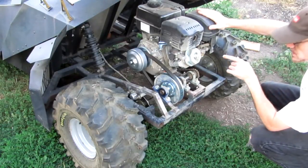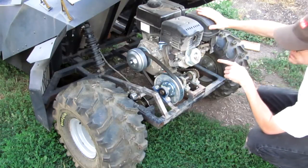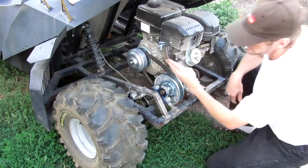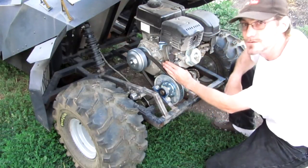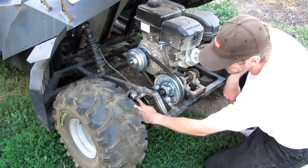The engine is a 346cc from Harbor Freight, which is roughly the equivalent of about 11 horsepower. The torque converter on here is a 40 series — the equivalent of a 40 series Comet. It also has hydraulic brakes.